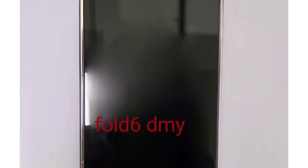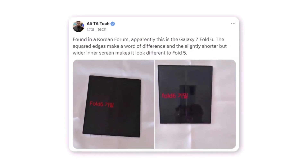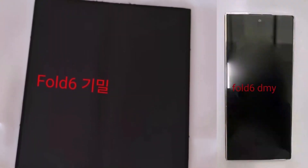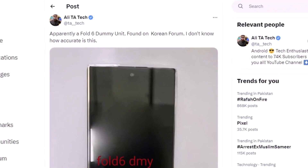While the accuracy of this dummy unit is still up for debate, it's exciting to see how the front screen of the Fold 6 might look. But Ali didn't stop there — today, two more photos were posted showing the Z Fold 6 dummy while unfolded. The square edges create a noticeable difference, and the slightly shorter but wider inner screen gives it a distinct look compared to the Fold 5. What do you think about this first live look of the Z Fold 6? I'd love to know your thoughts in the comments section below.